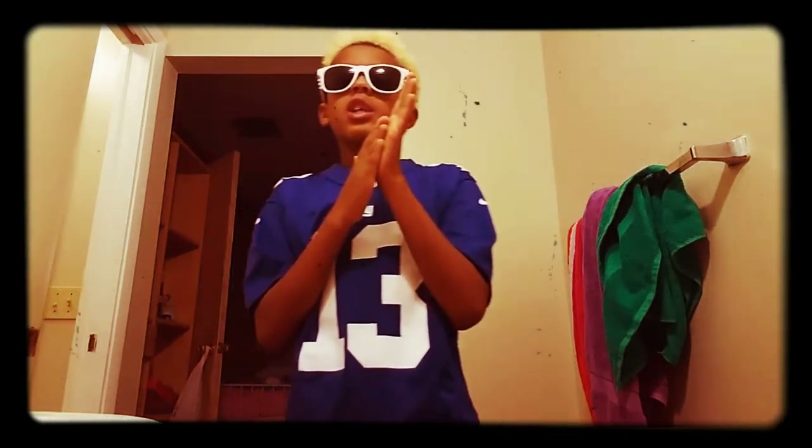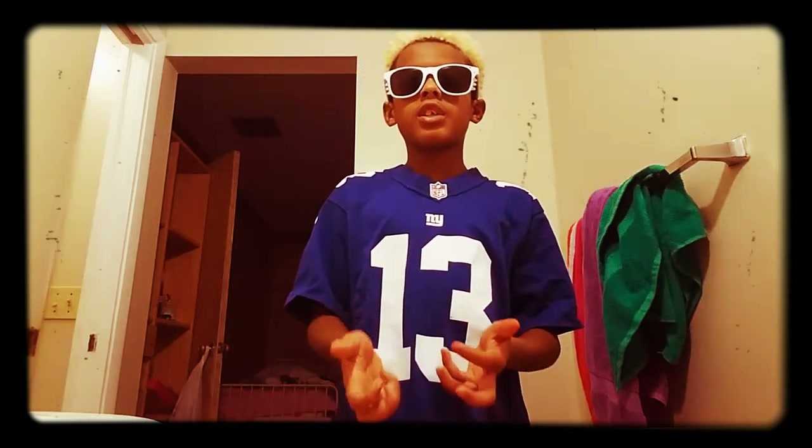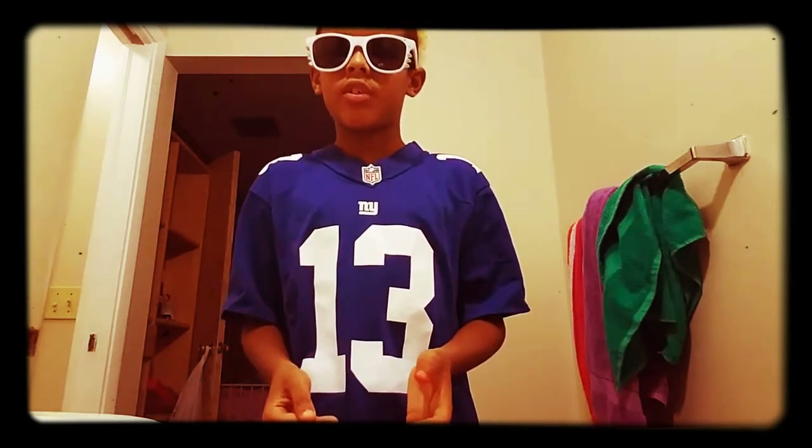I'm just going to be showing you guys my football helmet. I play for the Lauderdale Lions and I'm getting a shield next year because I might play for the Coal Springs Chargers.